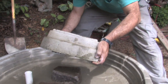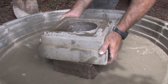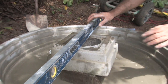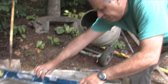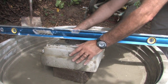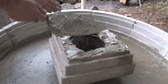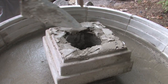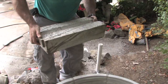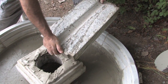Now you're ready to start putting the fountain together. Here I used two stones to elevate the base for the fountain — this way it will allow us to put the pump underneath the whole fountain. Use a level to check everything is nice and level. Place mortar on top of the base and set one of the cast middle segments on top of the mortar.